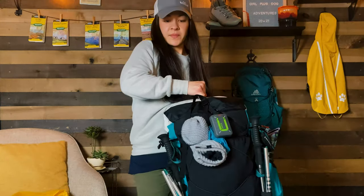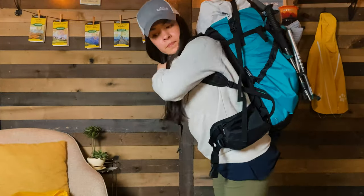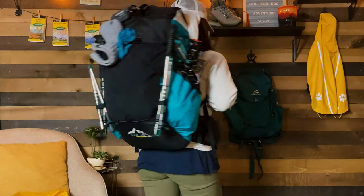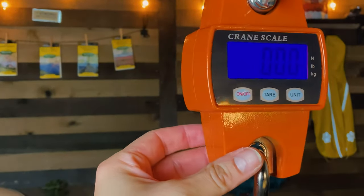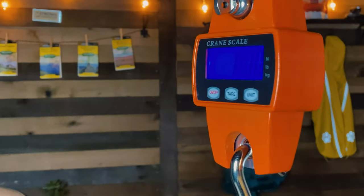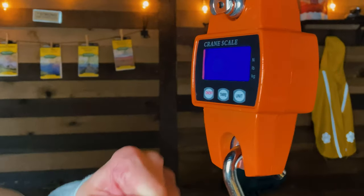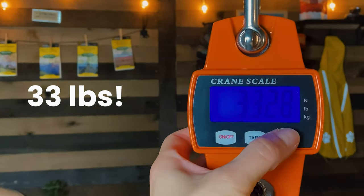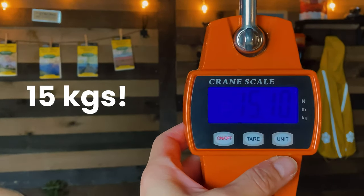My iPhone storage filled up so I'm not going to reshoot — I'll just show you what the pack looks like and then get it on. I guessed about 30 pounds for the pack weight with two days of food and three liters of water. The scale says 33 pounds — 15.1 kilos. A little off!